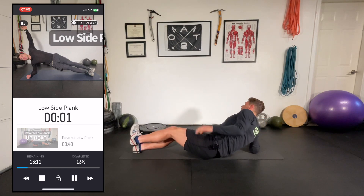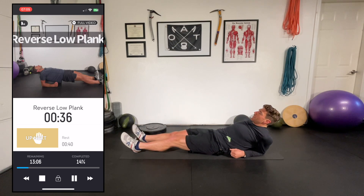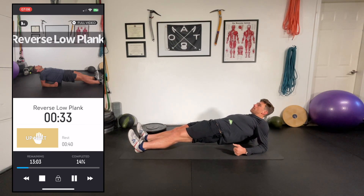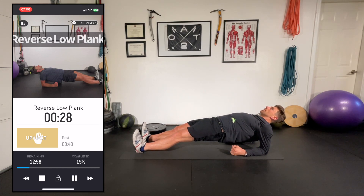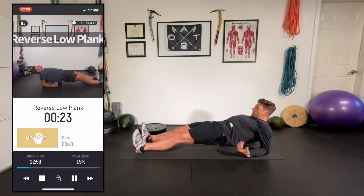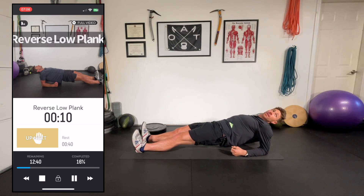We're switching to a reverse low plank. Just like it sounds: I'm in the supine position, up on my forearms, pressing my hips up. Glutes are engaged, core is still engaged. I'm not overarching the spine — I'm still drawing in and bracing through the core. It's a really good way to get that posterior chain firing along with our core musculature. Make sure you're breathing. We're almost done with this one and then we'll get a short rest before we start the circuit.